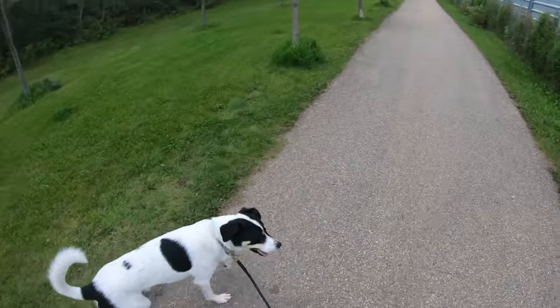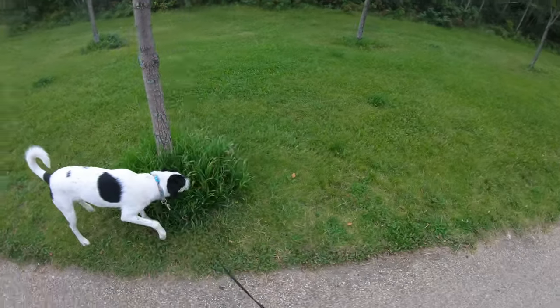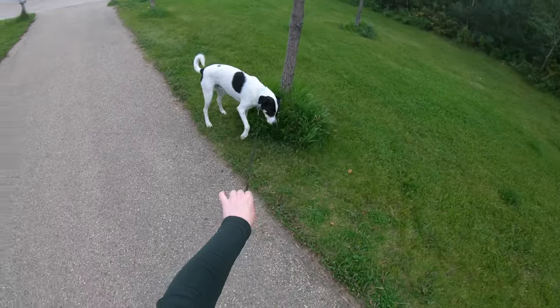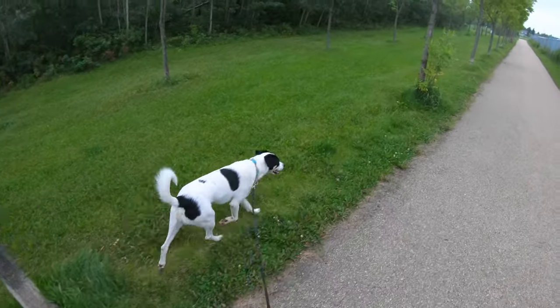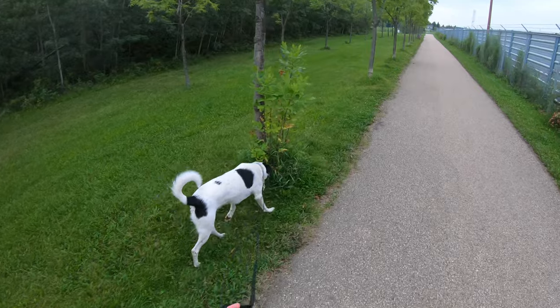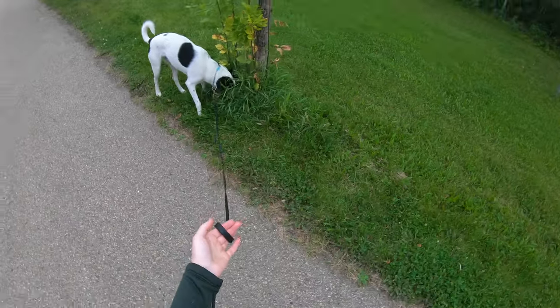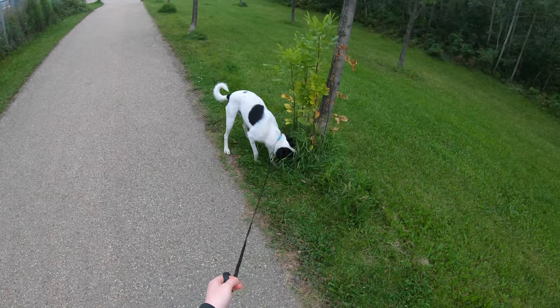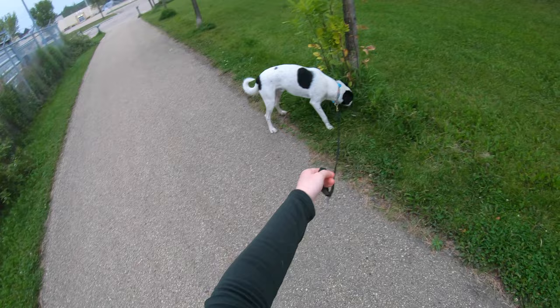For reactive dogs like Louie, this is extra undesirable because leash tension is going to increase their level of reactivity. I strongly encourage you to try a longer leash. For clients that are hesitant, a good bridge I suggest starting with is a 6-foot leash. That way, the dog can move off the path and sniff without any leash tension, but they're still close enough that you feel like you can manage any situation that might arise.